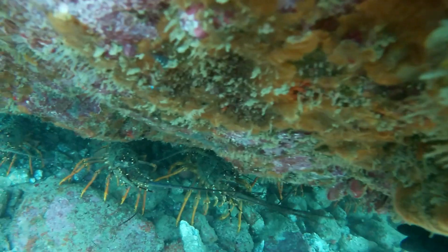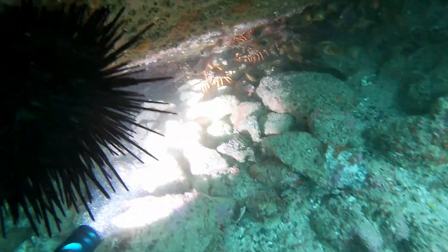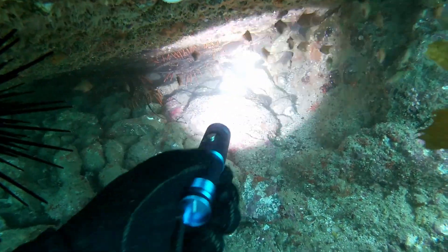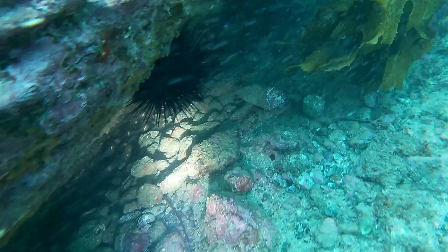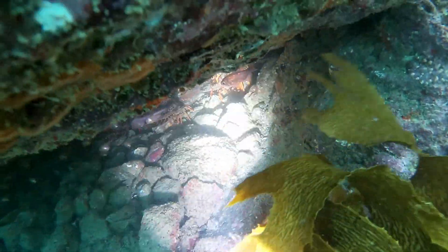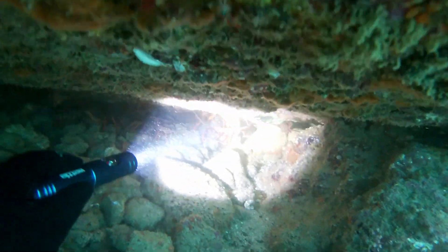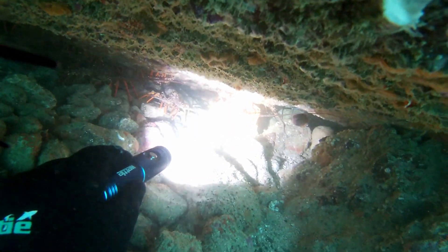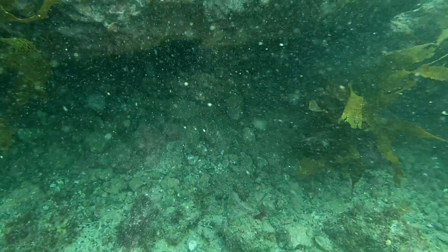I thought it would be pretty easy to get them and I kind of underestimated it again as I normally do — I'm really bad at this. I missed straight away and the bigger ones just went to the back, as you can see. All the little ones are at the front and they just hid behind those little ones. It was pretty annoying, but I wasn't just going to give up because I really want those crays to take home.